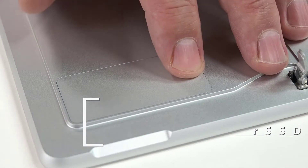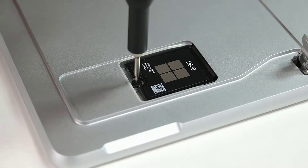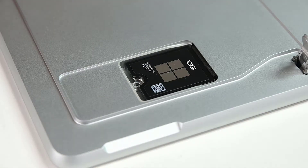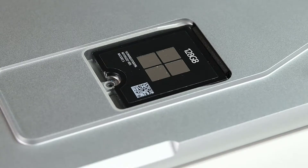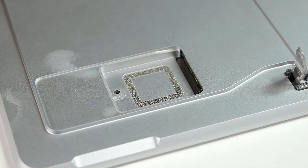To access the RSSD, begin by pressing down on the divot in the RSSD door to pop it open. Use a 3IP Torx Plus driver to remove the single screw securing the RSSD. When the screw is removed, the RSSD will pop up slightly. Gently grasp it by its sides and pull it out from its socket at about a 15 degree angle.